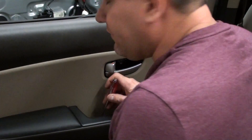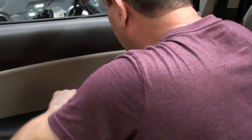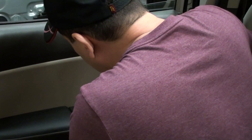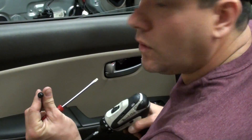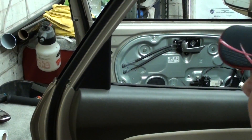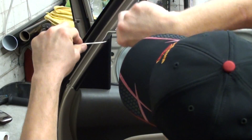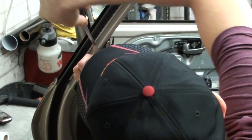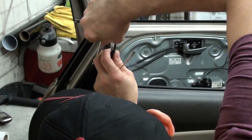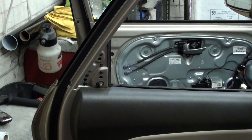Down here you have another little access door — same thing. You kind of just go from one side to the other and then take your screwdriver or drill and take that off as well. There's a cover here that we need to get off, so you can take either a little screwdriver or your door panel tool, just kind of get behind it. It's basically three clips on that, so just pop that off and set that aside.